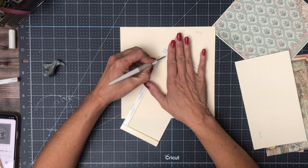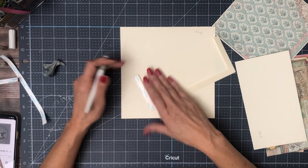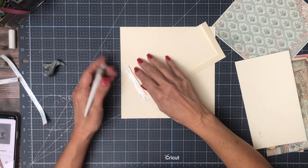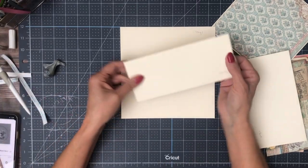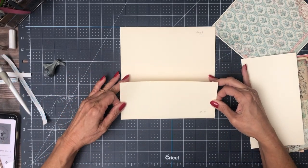We are going to add a lower pocket, and this pocket is 9x4. You're going to score a half inch on three sides, miter your corners, fold on your score lines, and we're going to have a pocket here in just a second.